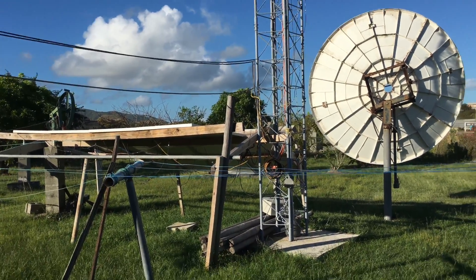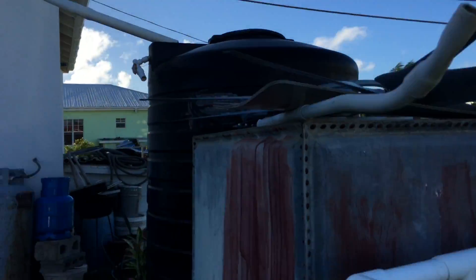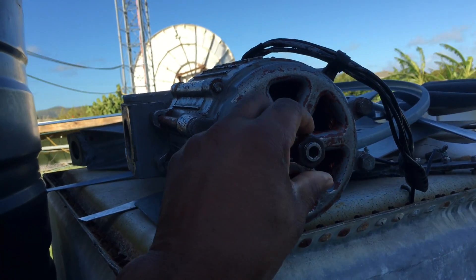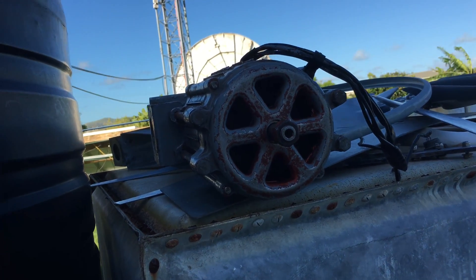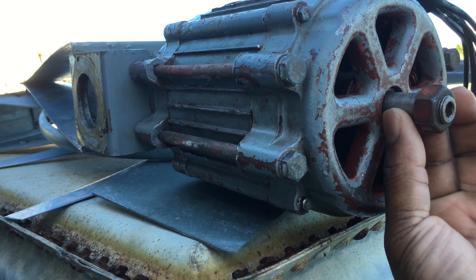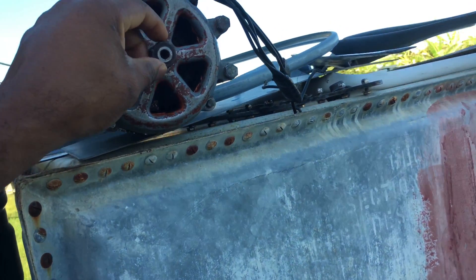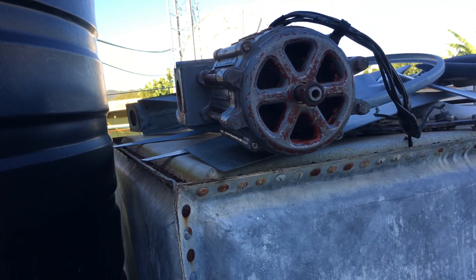I got it back together — changed the bearing — but it's a little tight. I can't turn it with my hand, and I'm waiting to put it back up. Then I discovered I can't find my big washer, can't find any one of them. I looked and looked and I don't know where they are, so I'm a little bit disappointed.